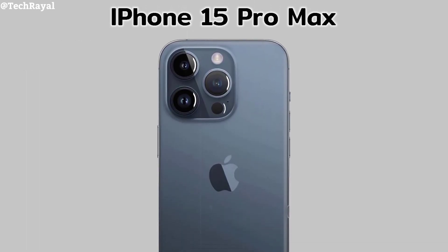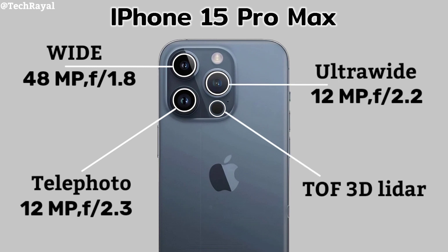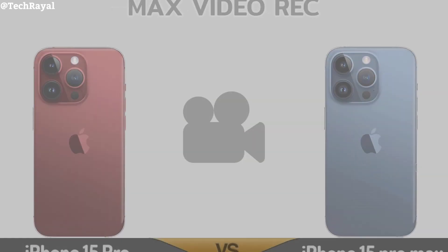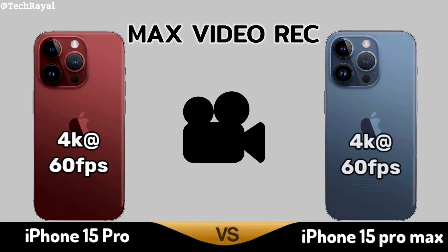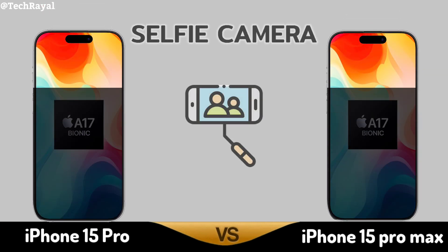iPhone 15 Pro Max. Back Camera Max Video Recording. Selfie Camera.